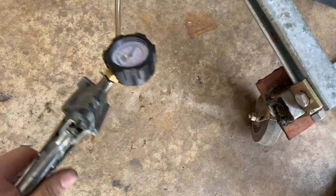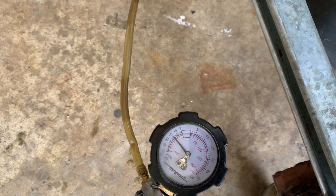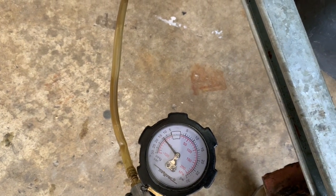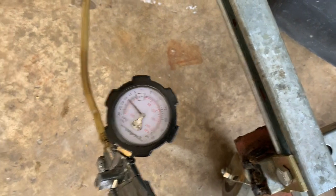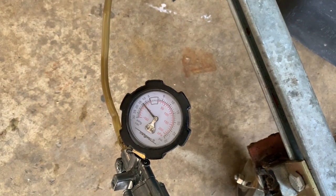So stay tuned for part two, and we'll fill it up with oil and see if she'll shift in neutral, forward, and reverse — and then maybe we can tank test it at that point. Thanks for watching.